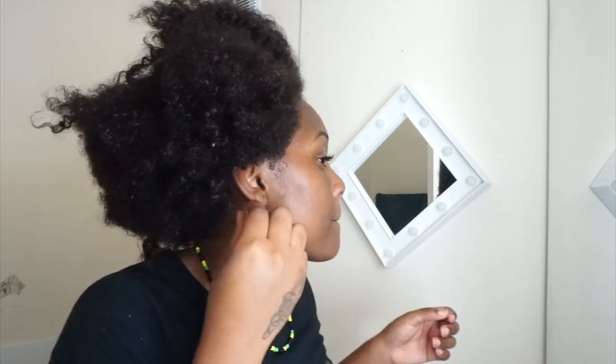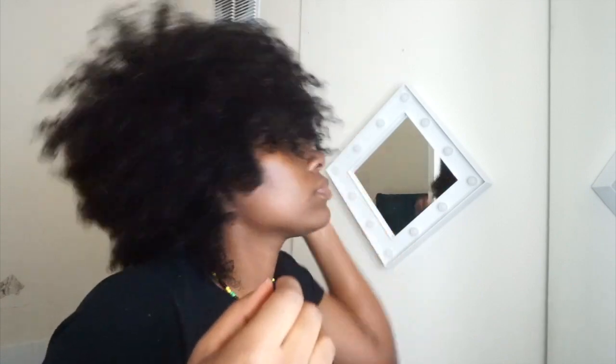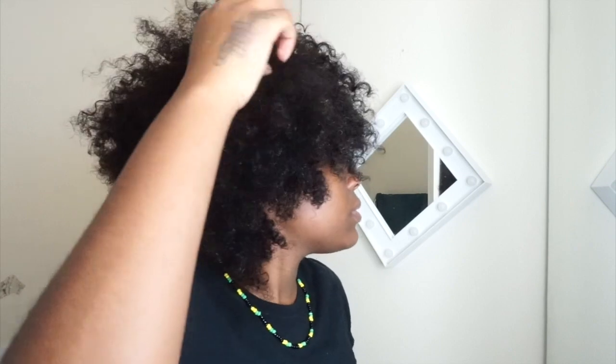Guys, I finally finished washing my hair — just taking out the conditioner. And this is the result. Still got some bits in my hair, but this is the result. I'm not going to lie, my hair feels amazing. It feels amazing. I'm actually happy — my hair needed this, honestly.